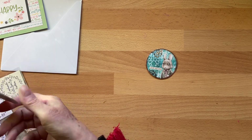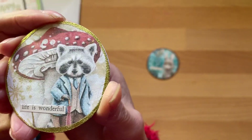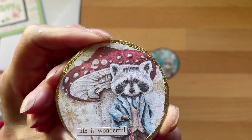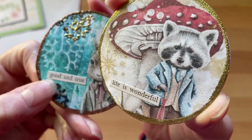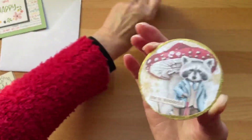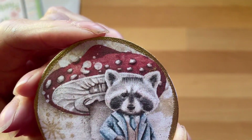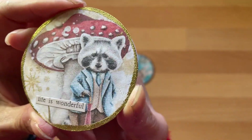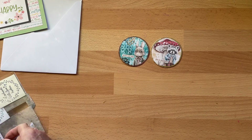Oh no, these are just so adorable! I love them. 'Life is wonderful' — I think these might be Tim Holtz little clippings, or little words that she snipped out. Anyway, they're gorgeous! And then there's gold around the outside on that one — so beautiful. Love them! And then we've got some twinches.